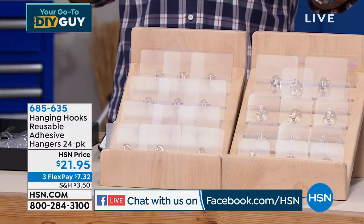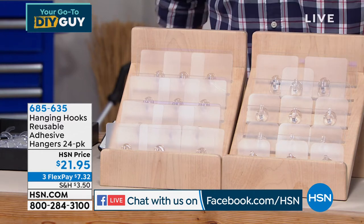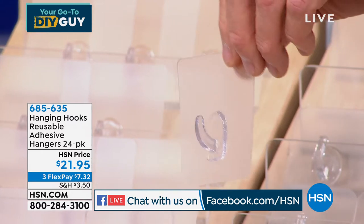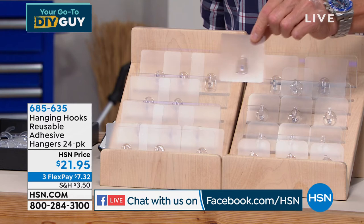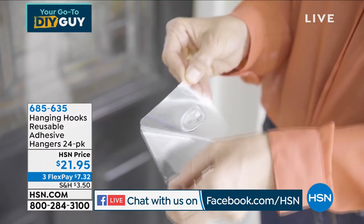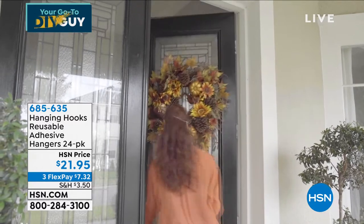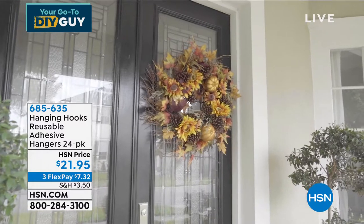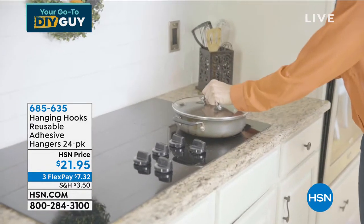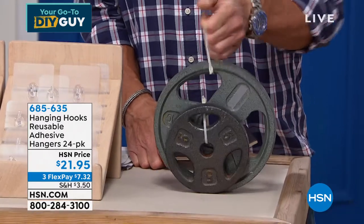A Handy Hook is basically a way to hang anything in your home without damaging the wall. You're getting 14 large ones and 10 small ones. It's transparent — when it goes on a wall it works on painted surfaces, wood, glass, and tile. The key is there are literally thousands of little nano suction cups inside that will adhere to anything. You peel off the back and put it up wherever you want — your tile, shower, front door. What people really love is how strong they are. The larger ones hold up to 18 pounds, the smaller ones up to 11 pounds.